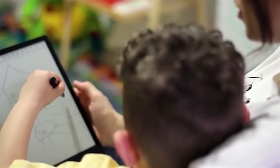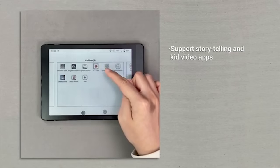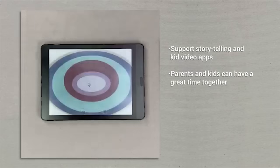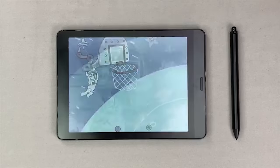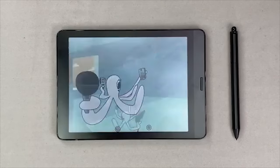In addition to work, Nova 3 Color makes stories and knowledge more attractive for children. With storytelling applications and kids' videos appearing on the color e-ink screen, kids can learn things more joyfully without hurting their eyes. You and your children can enjoy a great time together reading and watching stories.